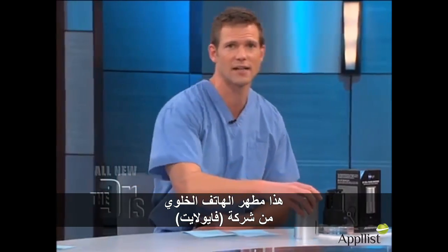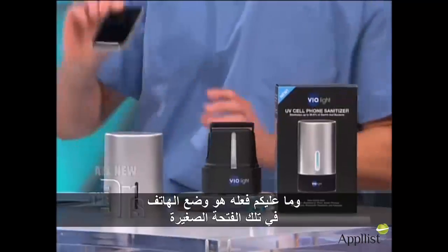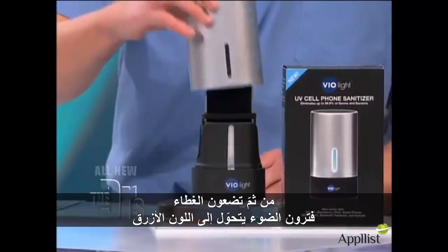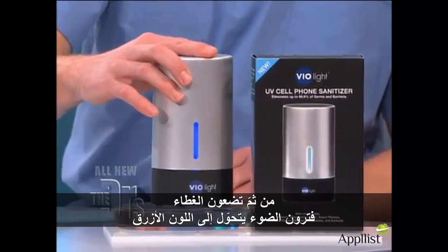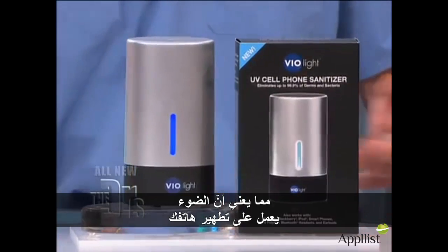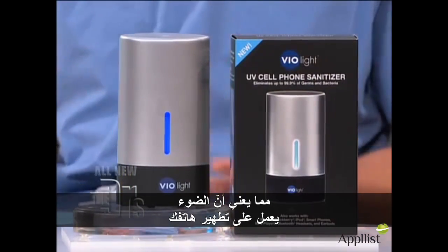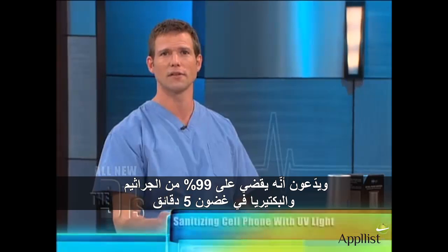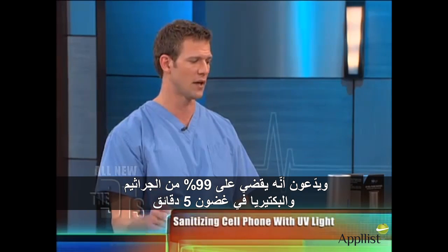Me too. This is another option — this is a cell phone sanitizer by Violite. What you do is you stick your phone right in that little slot, put the lid on, and then you're going to see it turn blue. That means the light is working to sanitize your phone. They claim that it eliminates up to 99% of the germs and bacteria in under five minutes.